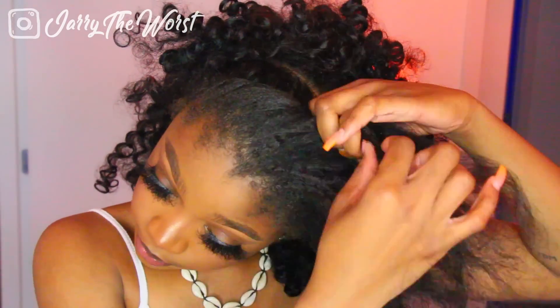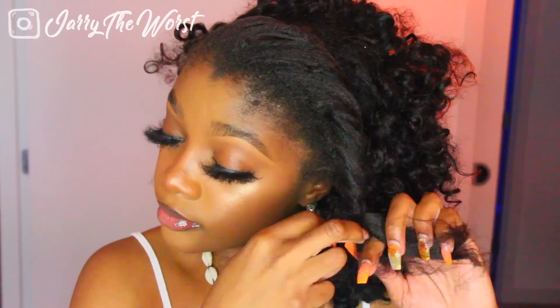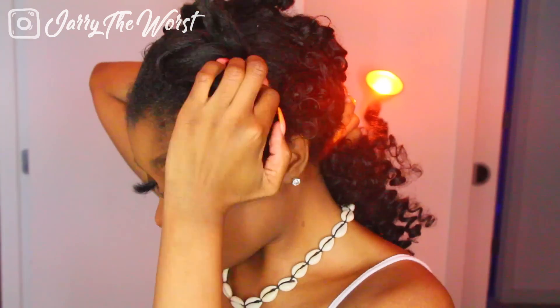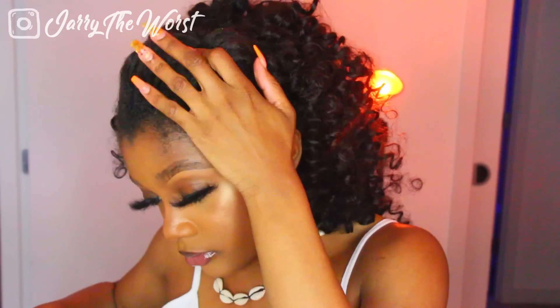I took the front braid out and made a flat twist instead so it lays nice and flat when I tie my head wrap on top. After I was done doing my loose flat twist — it looks horrible but it didn't matter — I pinned it down with a little pin and then moved on to putting my scarf on. The first thing you want to do is pull your hair all the way to the front.